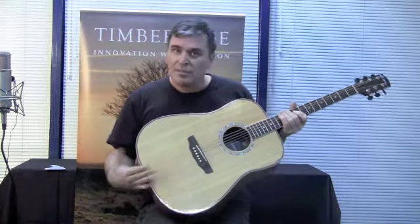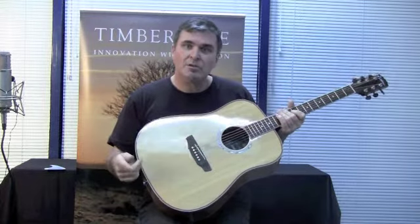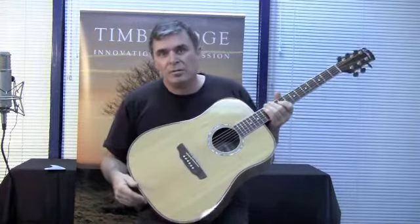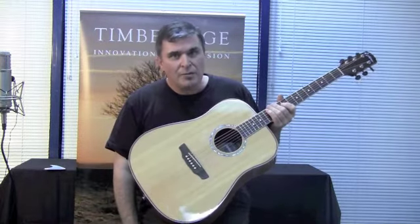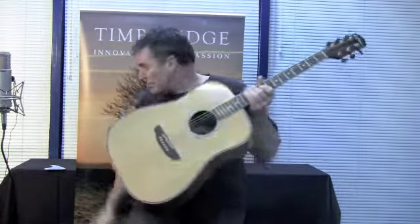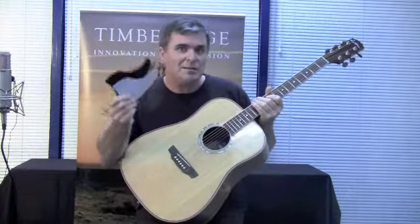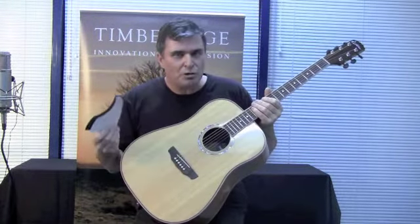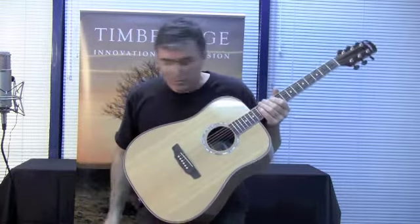So there you go, that's the TR1 series. There are many others in the 1 series from Timber Ridge — just go to jadeaustralia.com.au and you'll see all the models there. Also worth noting is the pick guard for this guitar. You'll notice it hasn't got one, but you do get three pick guards in the case, so you can choose between a black, tortoiseshell, or a clear pick guard — whatever you like, or not have any pick guard at all.